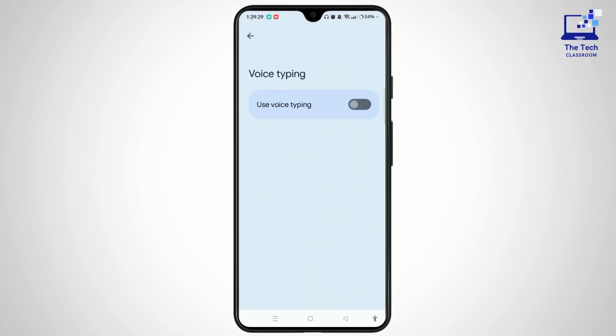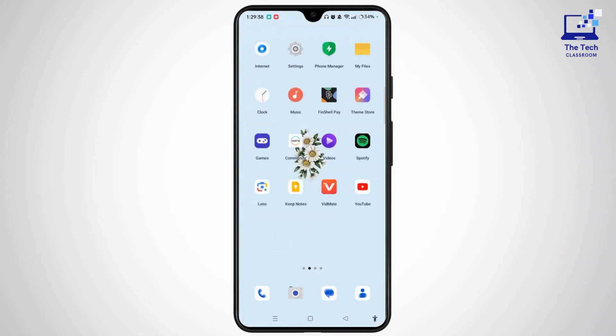Open voice typing and make sure to toggle the button off. If it is turned on, tap on the button and turn it off. Now exit from this section and then open settings on your device.